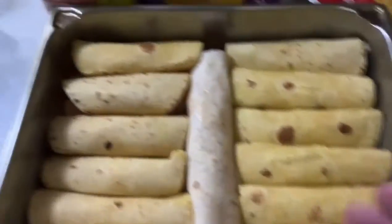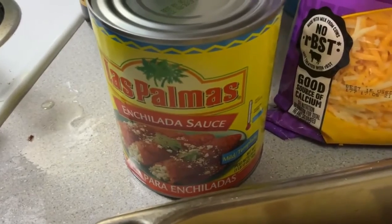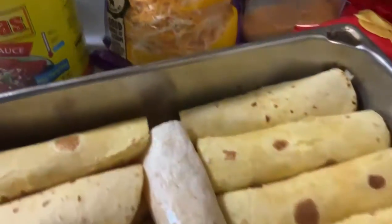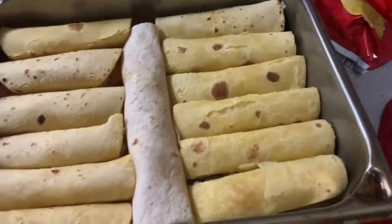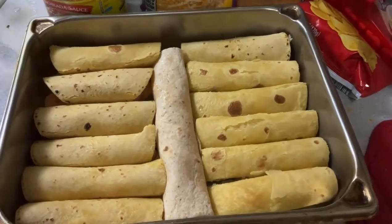Over here we have the shrimp, it's already been pre-cooked, and also the chicken which has already been pre-cooked. Next step, we're going to put on this delicious enchilada sauce — we're going to drown it in it — and put a bunch of cheese on there, and then we're going to stick it in the oven.